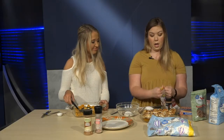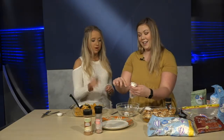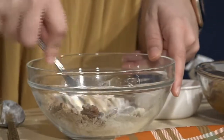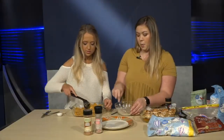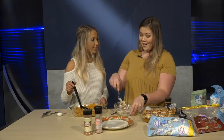Also add an eighth of a cup of brown sugar — a little brown sugar never hurt anybody. Then two tablespoons of softened butter, and mix everything together. It'll start to pack together once the butter is mixed in — it becomes kind of a crumble, like on a Dutch apple pie. Once that's done, put it on top, add the marshmallows, and pop it in the oven at 350 degrees for about 15 to 20 minutes.